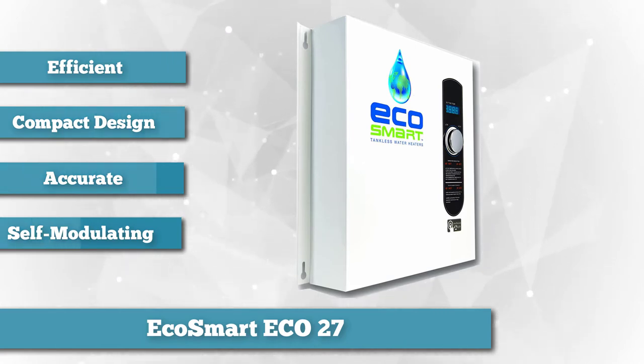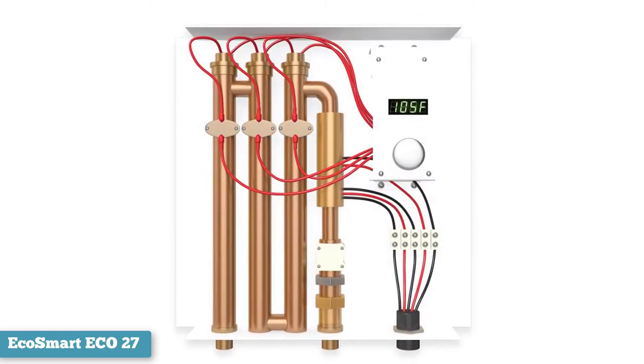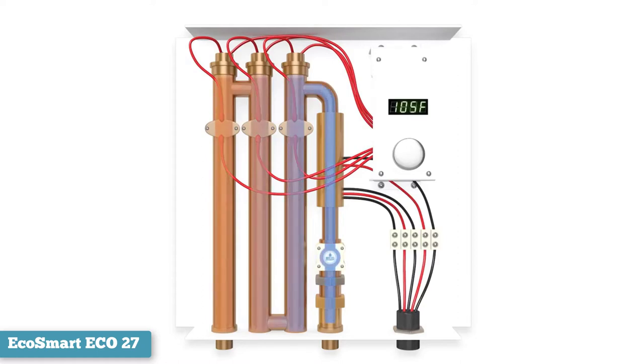This water heater has a digital control panel that allows you to adjust the temperature of the water output in one degree increments, giving you precise control. The Eco27 can run up to 4 showers and a sink at the same time, so you can run multiple applications simultaneously, which is a useful feature for a busy household. It offers a maximum flow rate of 6.5 gallons per minute.